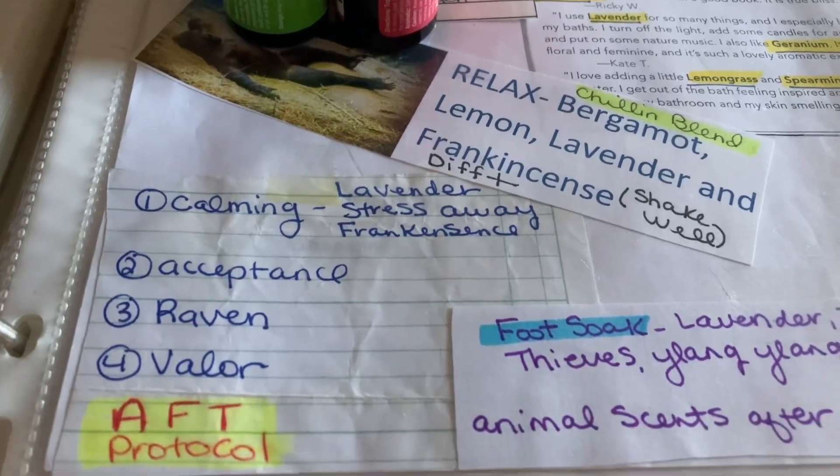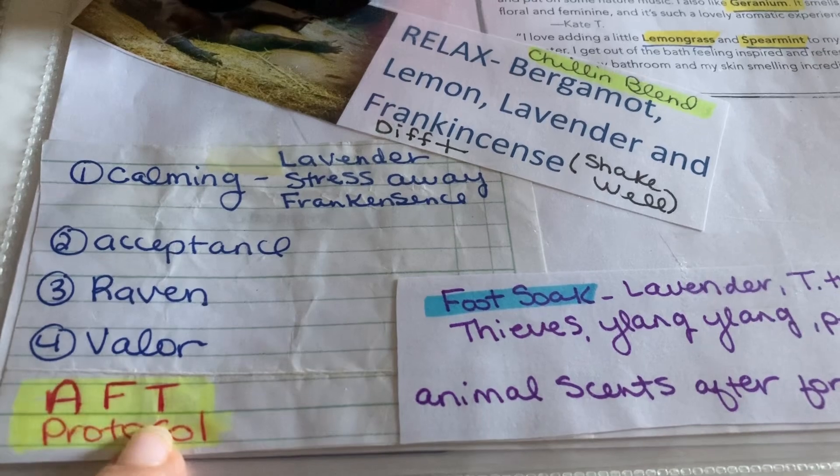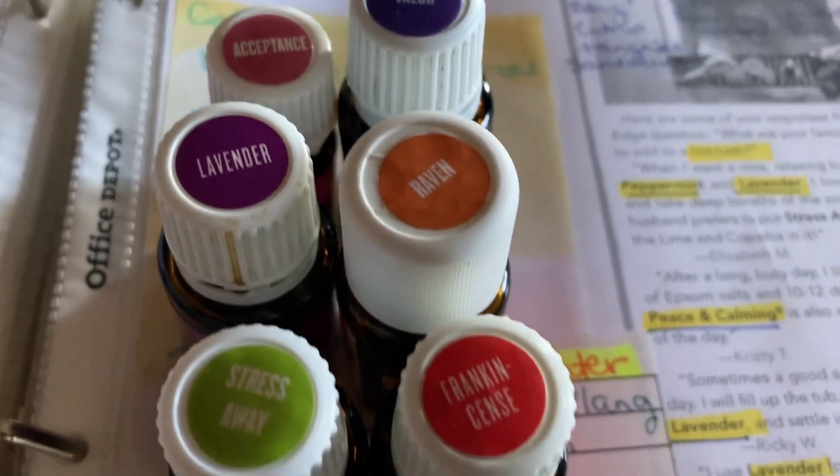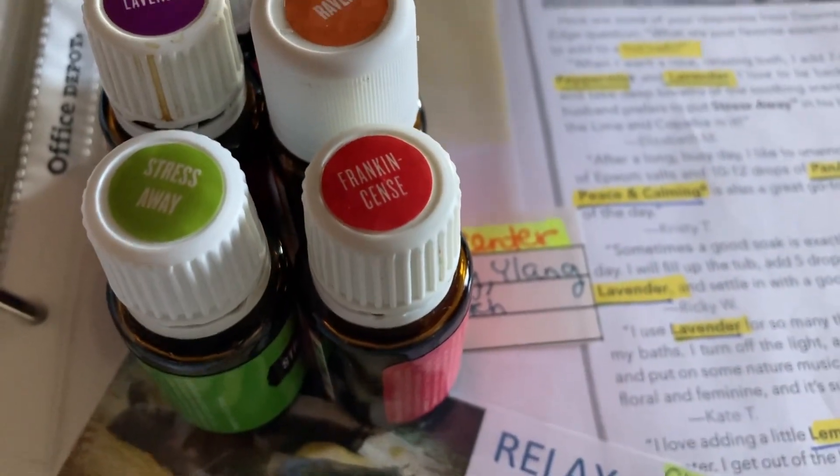I'm going to do the AFT protocol — it's actually a therapy I've done, but I'm going to do it in rollerball form. Here's all the stuff you need to make that, and I'm going to do it in a smaller size.